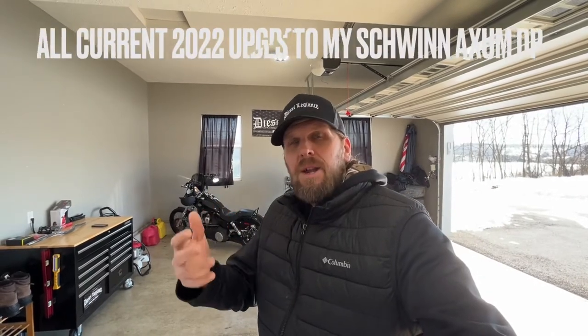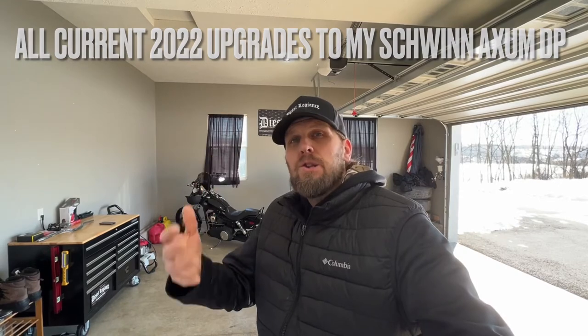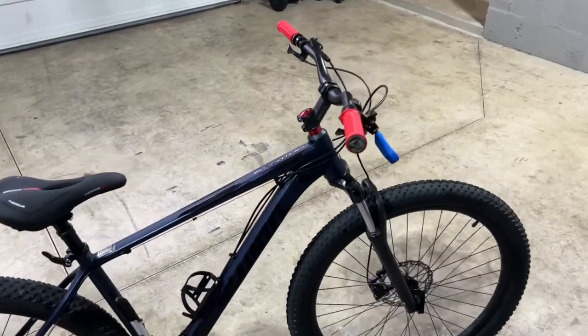Welcome back to the channel. Today we're going to do a quick overview of what I've done to my Schwinn Axum DP mountain bike build so far. I'm not fully done building it yet — there are still a couple things I want to do later in the spring. I went ahead and shut the garage door because it's just getting too cold outside, so I figured I'd try to film this inside.